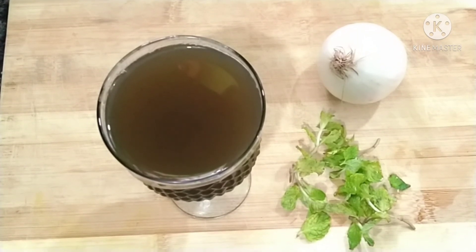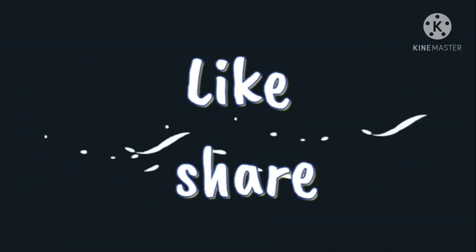So friends, if you like this video, please like and share. Subscribe to the channel. Thanks for watching. Bye!